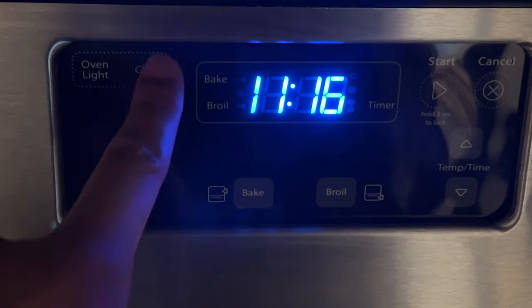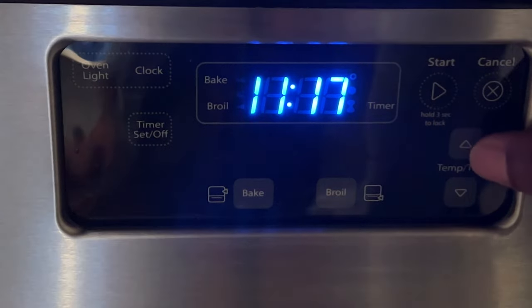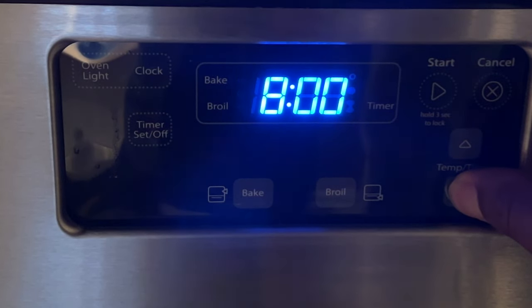So you come up to it, it starts blinking, and then you change the time by pressing the arrows right here on the right — up and down. You can hold it down and it scrolls through. It's set to a 12-hour clock cycle, not 24 hours.